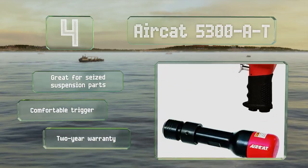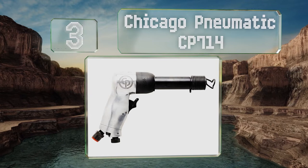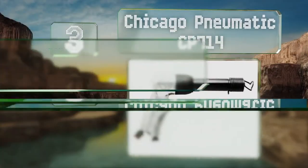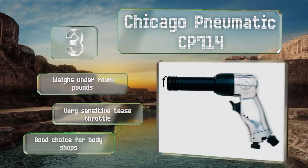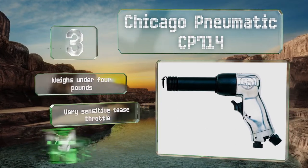Nearing the top of our list at number three. Though it is a bit of an investment, the heavy-duty Chicago Pneumatic CP714 was designed with professionals in mind and offers precision and good control over its speed, thanks to its spool valve and positive action trigger. It weighs under four pounds and includes a very sensitive tease throttle. It's a good choice for body shops.